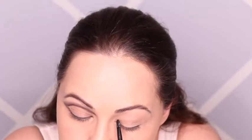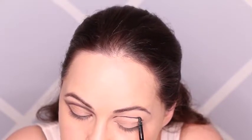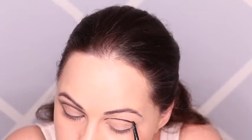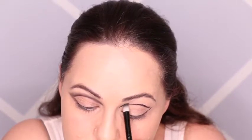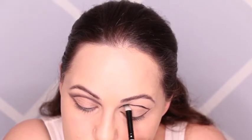For now, I'm just going to outline the eye. And then I'm going to take this brush and just blend that gel liner. While it's still wet, it's best to do one eye at a time. Otherwise, the gel liner gets dry and then you can't blend it.